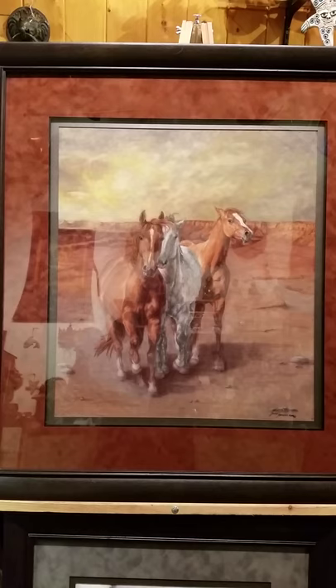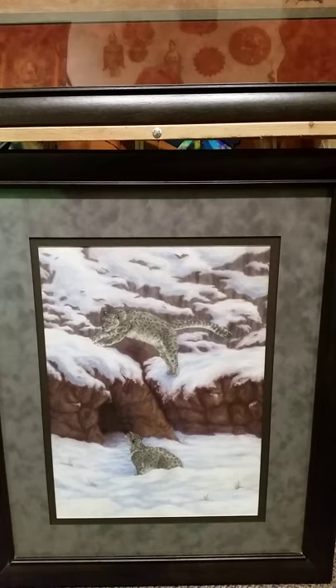This is Spirit of the West. It's of the mustangs and all their different personalities. And this is Show Me How Mama. It's a mother snow leopard with her cub — the cub's learning and following her example and actions.